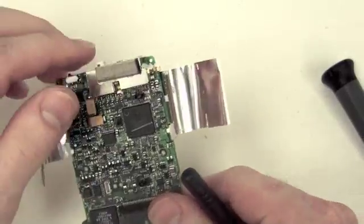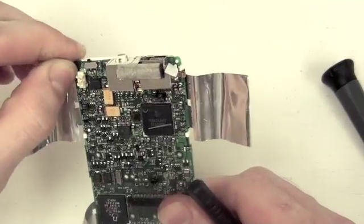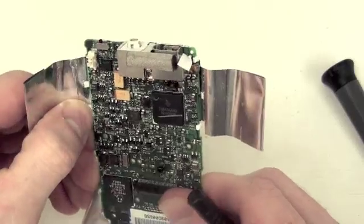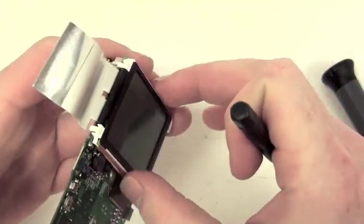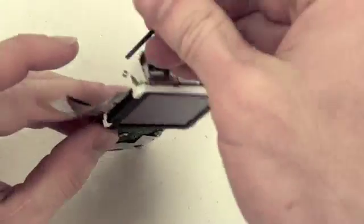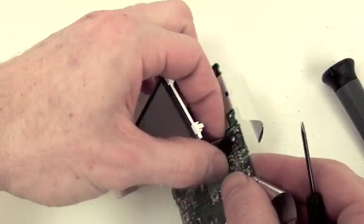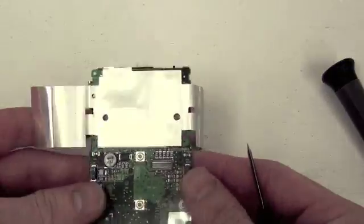To remove the LCD, there are four white clips located on the back side of the LCD connected to the logic board. Disconnect these four clips to remove the LCD. Once the LCD is loose, you can then gently pull up on the cable connection to disconnect the LCD.